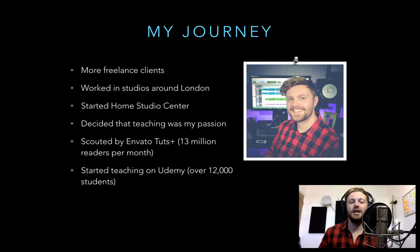After finishing university I got more freelance clients in mixing and mastering, worked in studios around London as both an engineer and musician, and started a website teaching audio recording and mixing that now has thousands of subscribers. I was scouted by Envato TutsPlus as a writer, started teaching on Udemy with over 12,000 students, and realized teaching is my second passion after audio. I still do lots of freelance mixing and mastering as well.